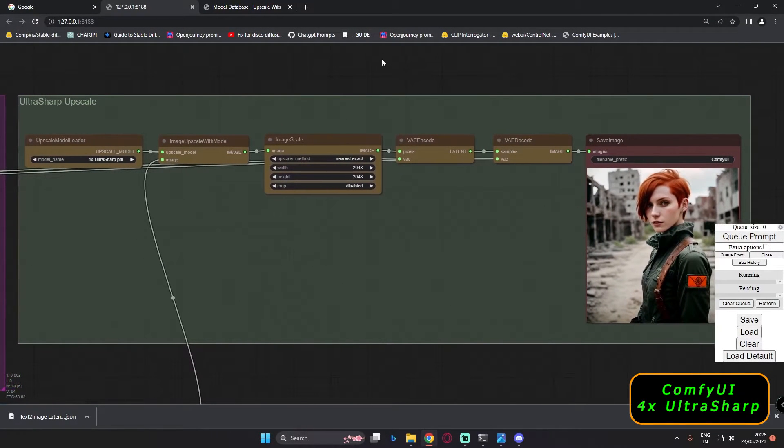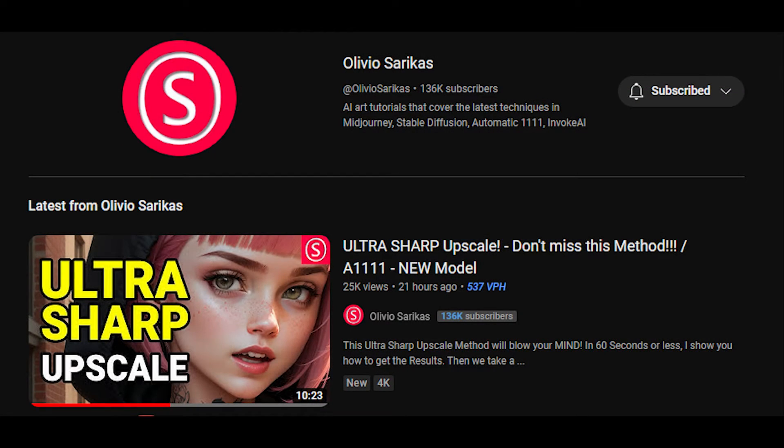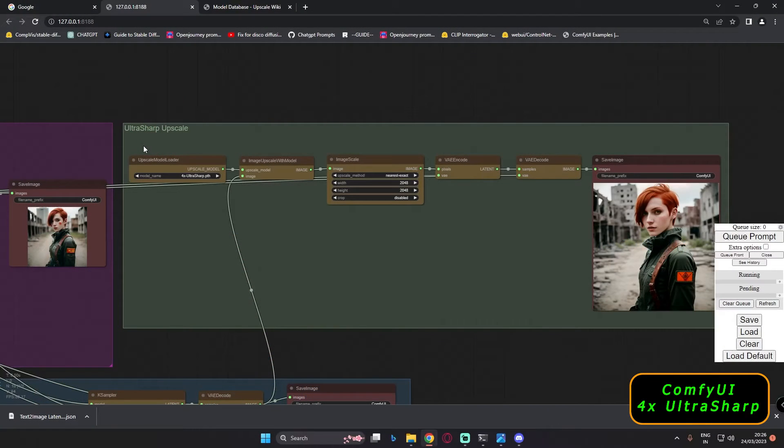Hey guys, welcome back! In today's video I'm going to talk about the 4x Ultra Sharp workflow, or an upscaling workflow on ComfyUI. Olivio has made a video about an Ultra Sharp upscale on Automatic1111, and this workflow is similar to that but for ComfyUI. You can check out that video — it's an amazing detailed video by Olivio.